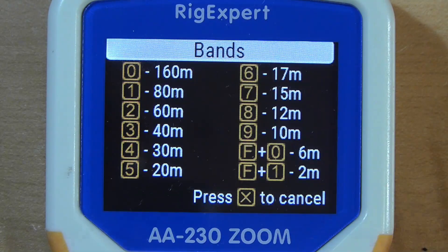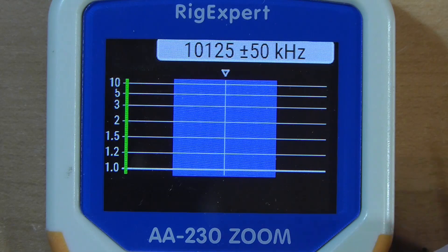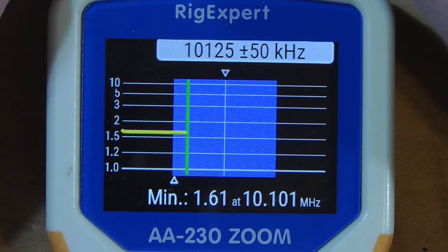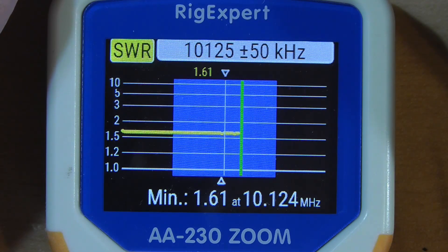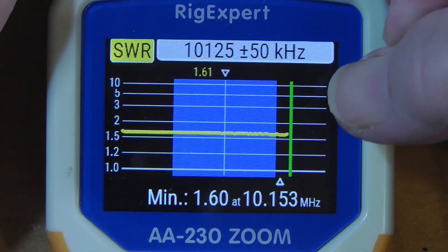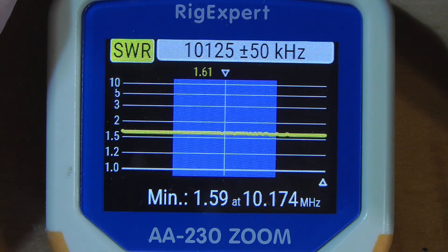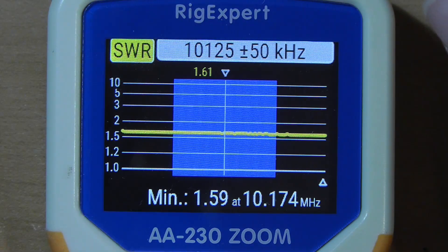Now let's try 30 meters, which is band number four. Look at this — it is about 1.7-to-1 all the way across the band, real nice and flat. This is well within what your transceiver with the built-in tuner can tune. And of course, if you have an external tuner, you can do just fine on this.